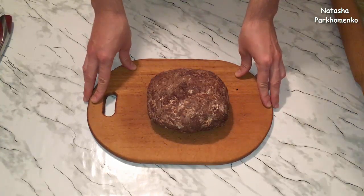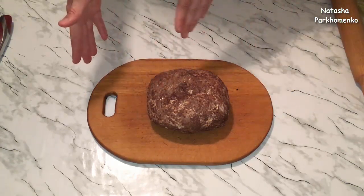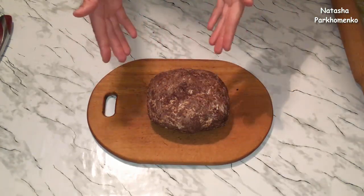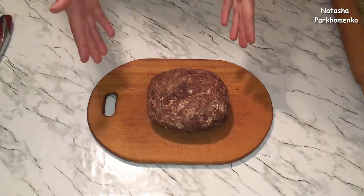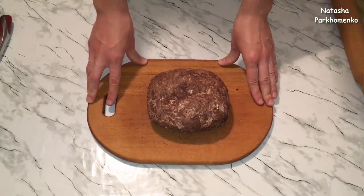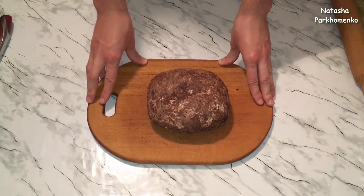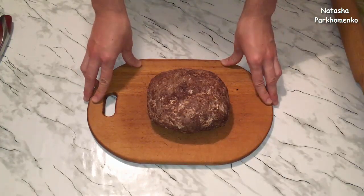Если хотите, можете сделать сразу 2 порции теста — одну использовать, а вторую заморозить. Или если остался кусочек теста, также можно его заморозить, потом хорошо разморозить и выпекать. На моем канале вы сможете найти видеорецепт слоеного бездрожжевого теста универсального классического. Ссылку оставлю в описании.